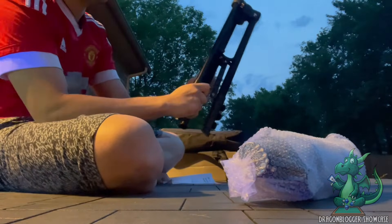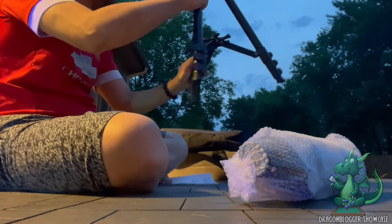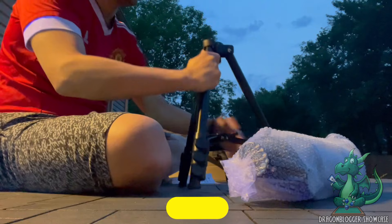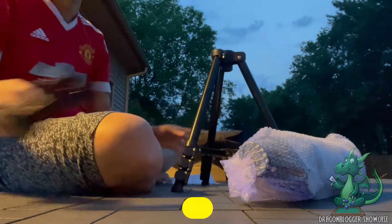The first part that we need to install is the tripod. This tripod base is very sturdy and very stable. It also comes with a bubble level, which will help you to level your tripod on whatever surface it is on.